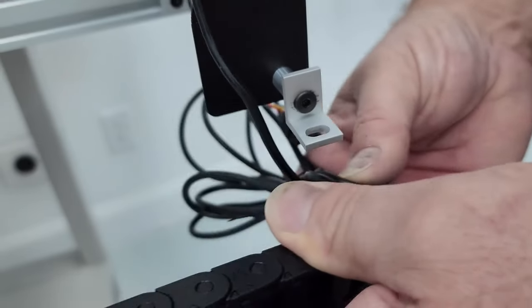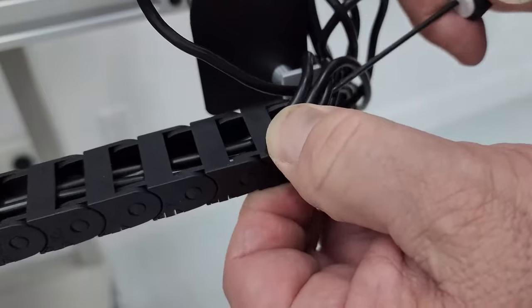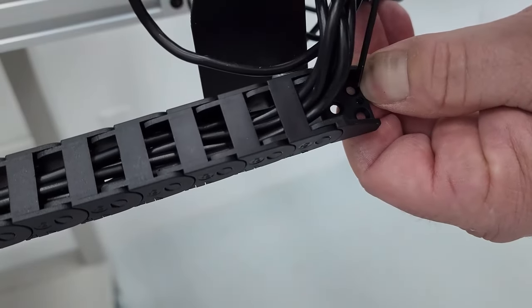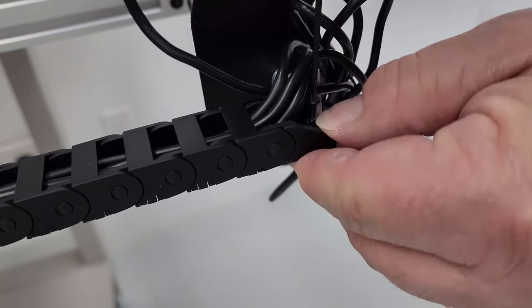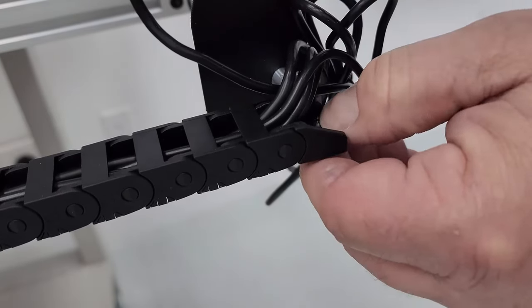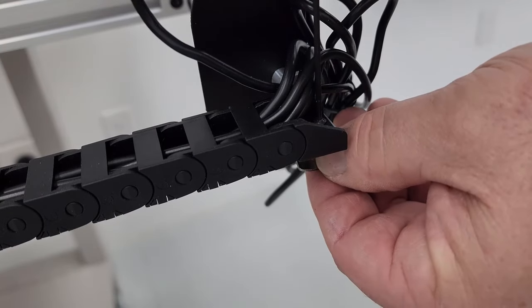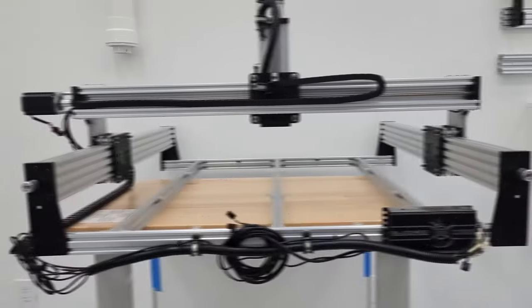Reattach the cable chain to the top hole of the bracket. Move wires to the side, then get the M3 screw into that top hole — that's why the L-bracket orientation matters. Put the T-nut on the bottom and tighten it down.